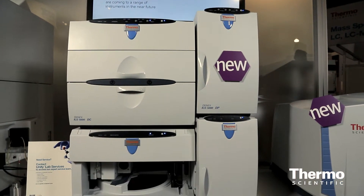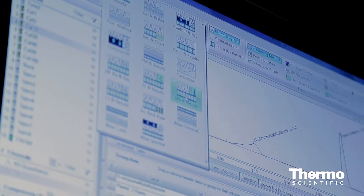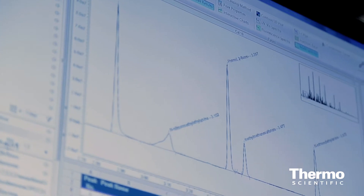The ICS-5000 Plus, as well as all ion chromatography systems, are supported by the Chromeleon 7.2 software, which is just being launched here at PittCon and brings new capabilities to our IC customers, specifically in enterprise environments.